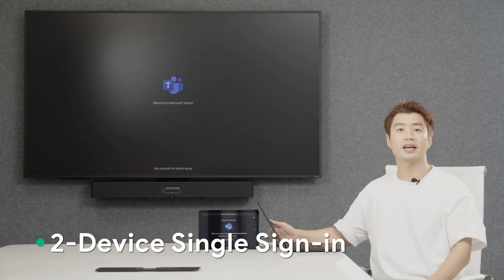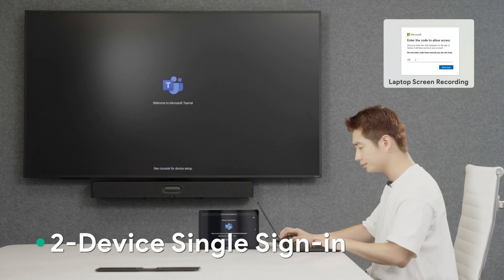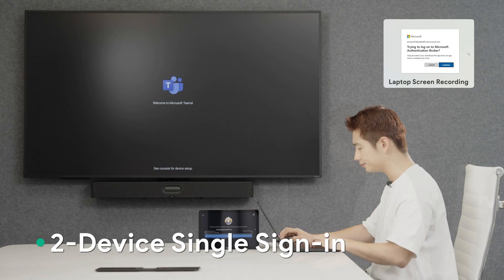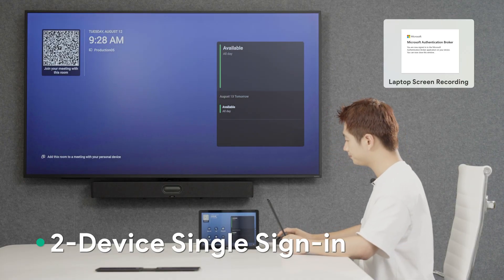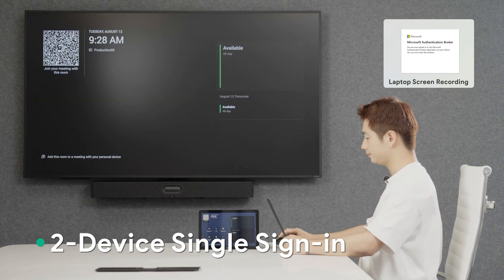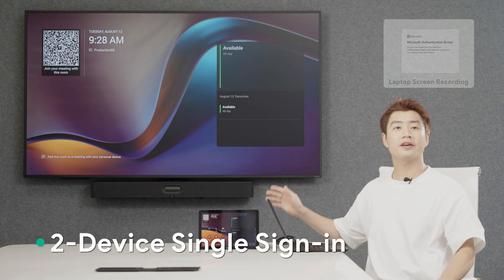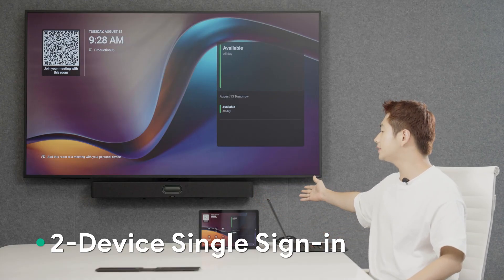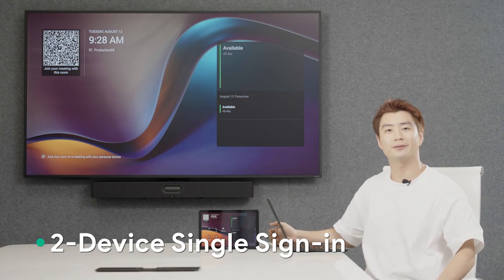Now, I'll log in to the Teams account through the web user interface. As you can see, with one Cat5e cable from the BOS system to the touch console, you only need to log in once.